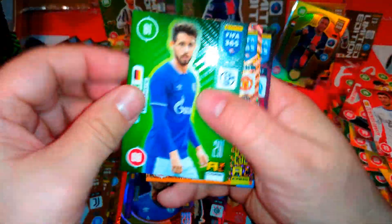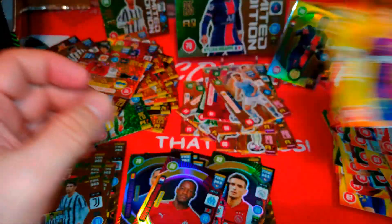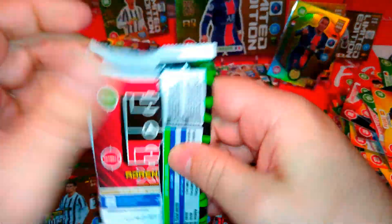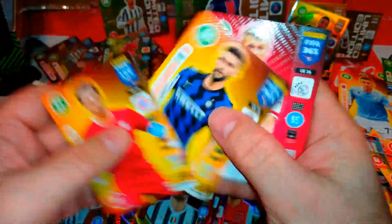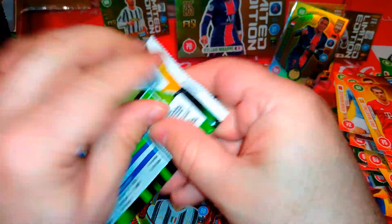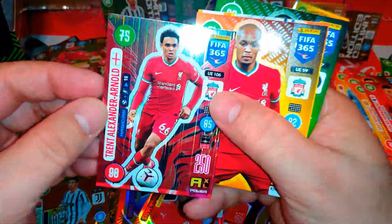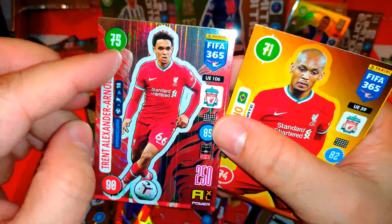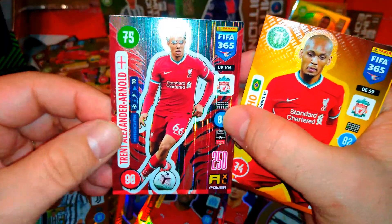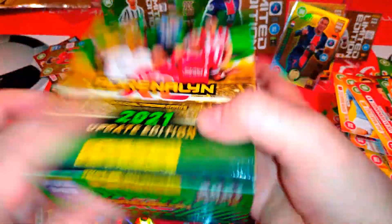Three packets to go guys. Here is Van der Beek, impact signing. Here is Mandanda — briefly at Crystal Palace, now at Marseille. Captain. Impact signing Cavani. Chiellini captain once again. Base cards. Last packet guys, last call. We got Leroy Zane, impact signing. We got TAA — Trent Alexander-Arnold — a nice magician! 75 in attack, 85 control, 90 in defence. Very, very cool card. Glad we pulled the Liverpool lads in this opening. And that was it guys — we just ripped open 36 packets.